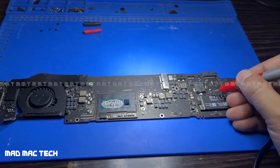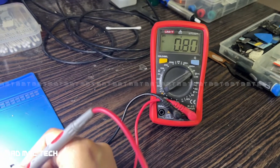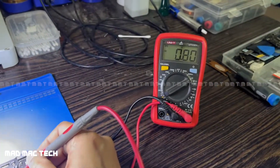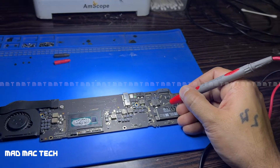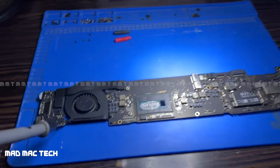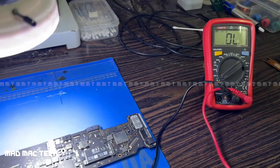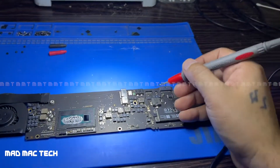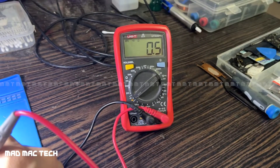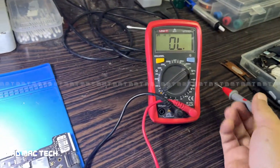It reads 0.8 volts — it should be 8.5 or 8.6. That means there's a short circuit on this line. Let me remove the power. Now let's check in resistance beep mode: the resistance to ground on this line reads 0.5 ohms — it should be OL. So there is an almost dead short on the 8.6 volt line.